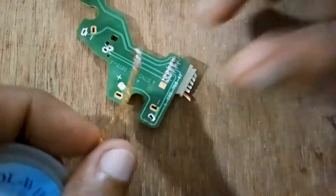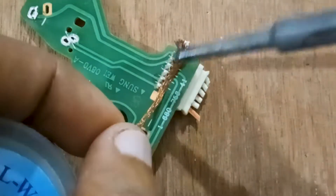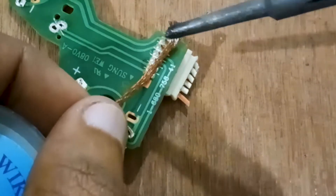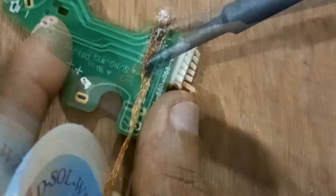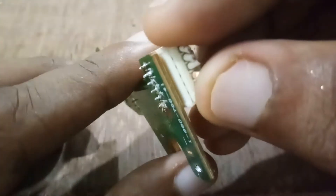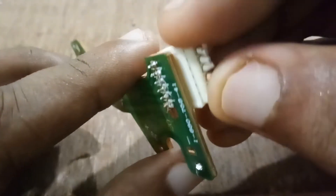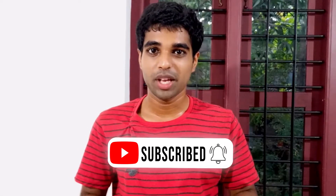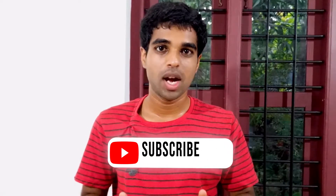This is one of the easy methods to desolder. I hope you enjoyed this video. If you wish, you can subscribe and follow me on all of the social media platforms. See you next time. Bye!